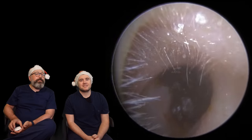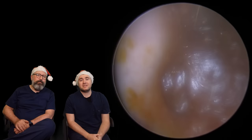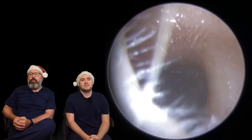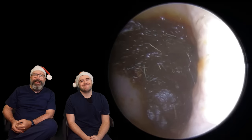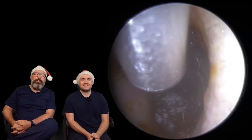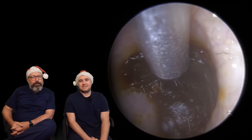Hi everybody, my name is Rhys Barber. I'm one of the audiologists here at Audiology Associates. And my name is Taylor Green and welcome to day 21 of Waxvent. If you don't know what Waxvent is, where have you been? We post new earwax removal videos every day from day 1 through to day 25 in December, like a little advent wax calendar for you guys.